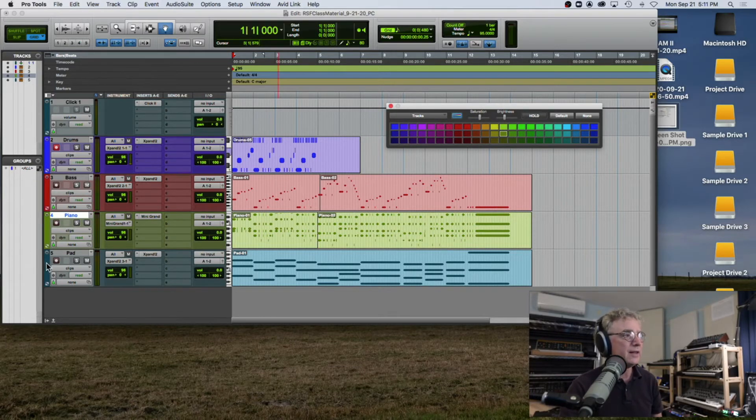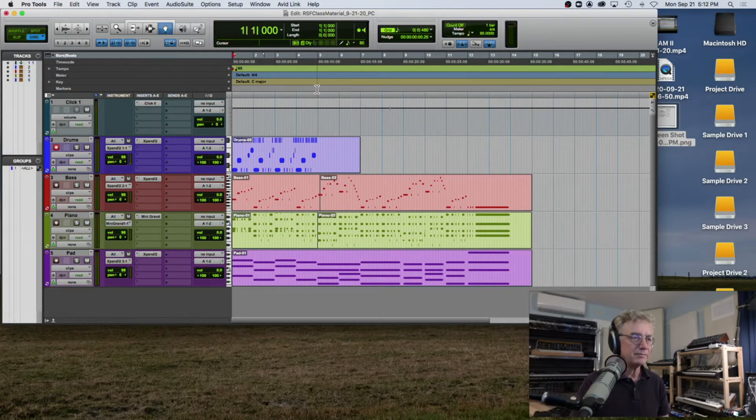I'm going to color my pad track pink and then close the color palette. Now I want to listen to the drums by themselves. To do that, right here there's a little button that says S — that's the solo button. If I click on that and hit Return to go back to the beginning of the track and play, you'll only hear the drums.